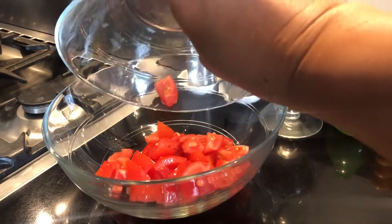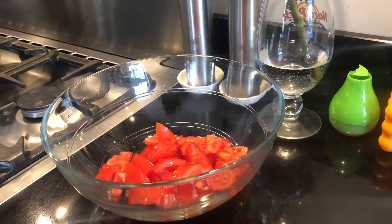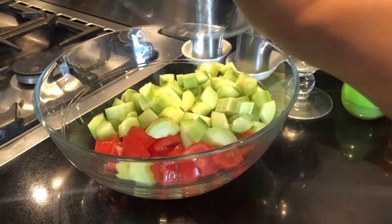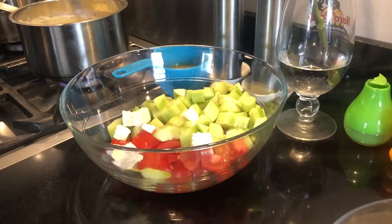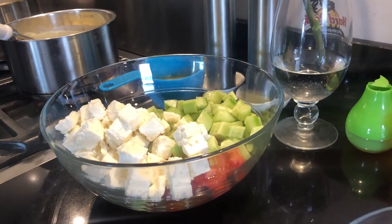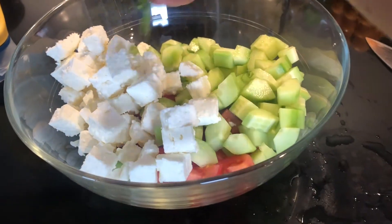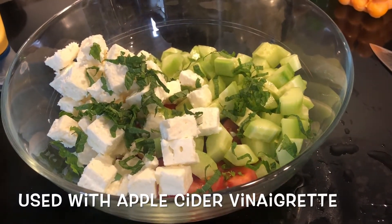And as I said earlier, we are also going to do some cucumber tomato feta salad. So here's some tomatoes, and I'm going to add in now the cucumbers, and then the feta cheese. And for a little twist, I'm going to use mint — it gives it a little bit of a fresh flavor.